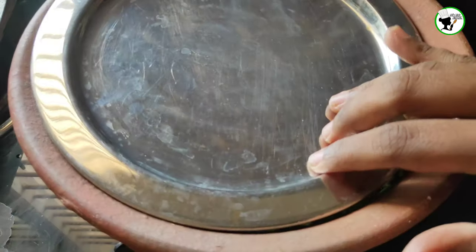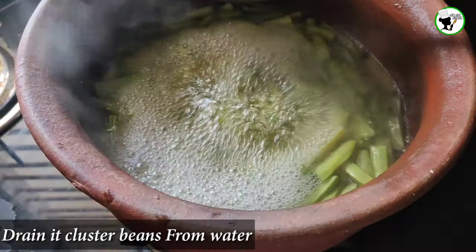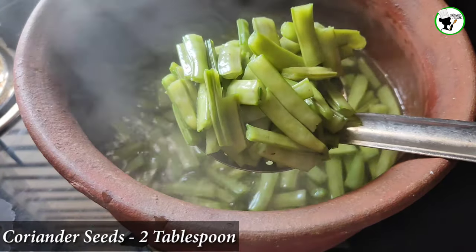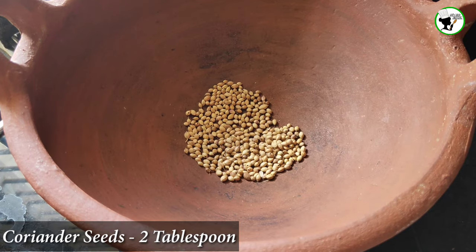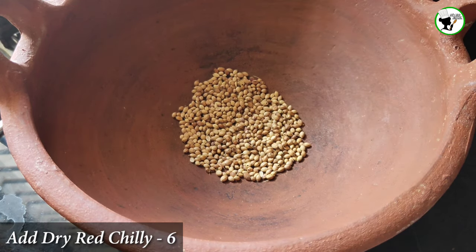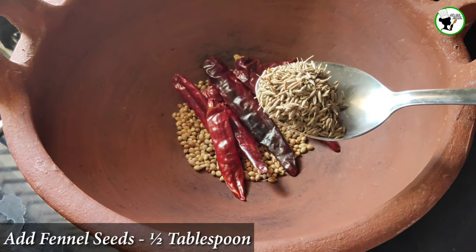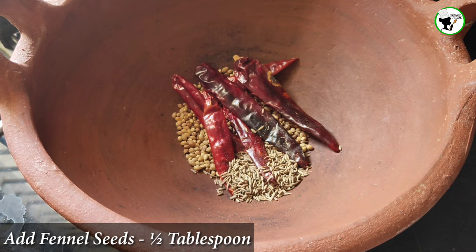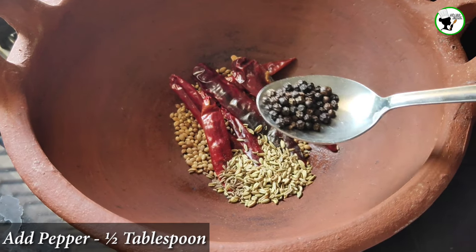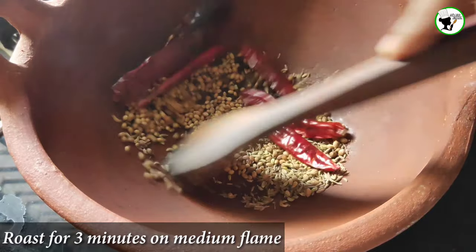Now add 2 tablespoons of water. Let's make a little bit of salt into the pan. Add 2 tablespoons of salt, add 6 tablespoons of salt, add 1 tablespoon of salt, add 1 tablespoon of pepper, add 2 tablespoons of water.